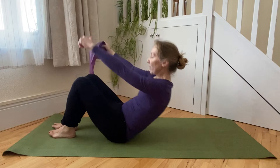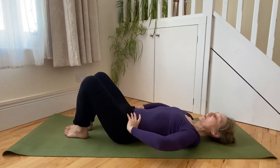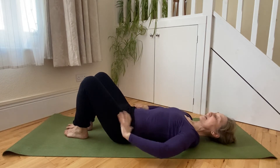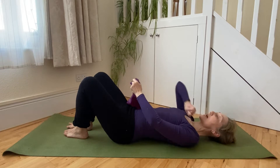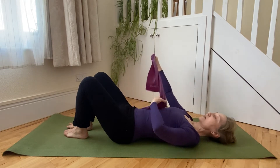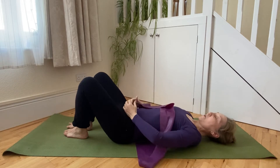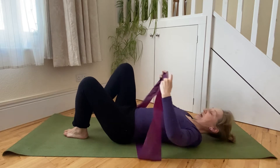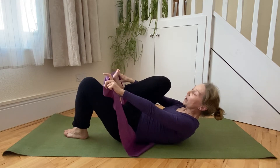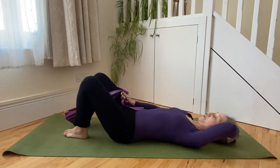We're going to set up our neutral spine position — a little spotlight on the tailbone shining to between the heels, space at the back of the waist, spine through the back of the rib cage in contact with the mat, length through the back of the neck, space between the chin and the top of the breastbone. Our broad and wide scoop and hollow in the lower abdomen, our imaginary belt fastened, and we're just going to pop a resistance band over the sole of the right foot.